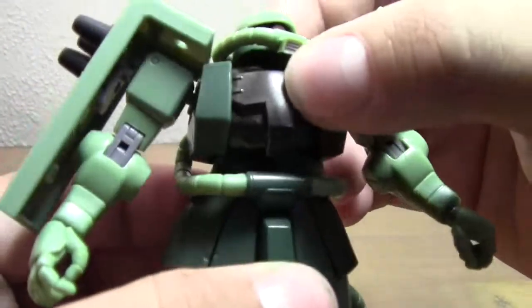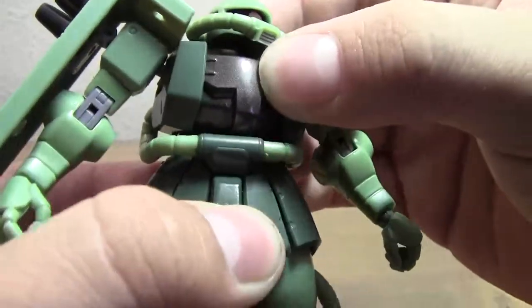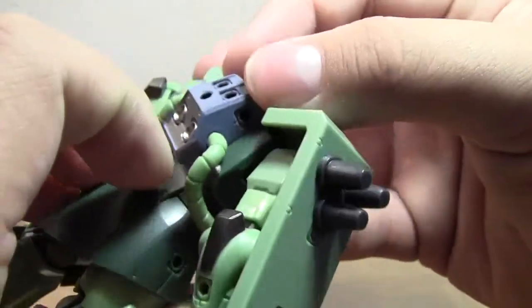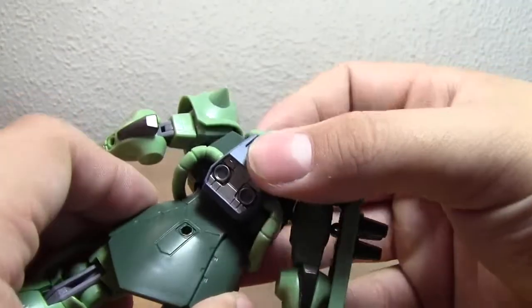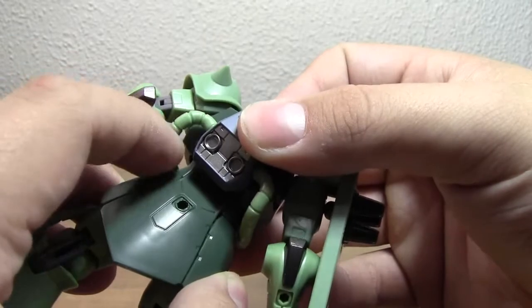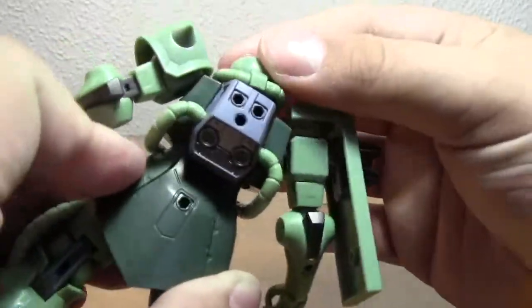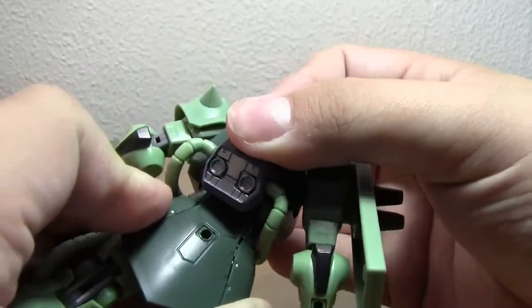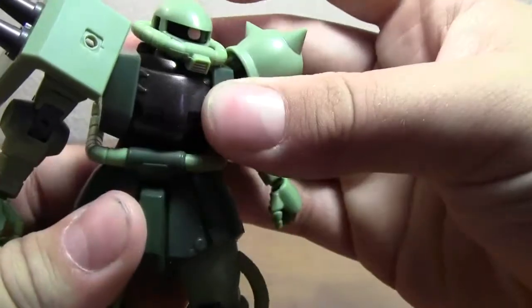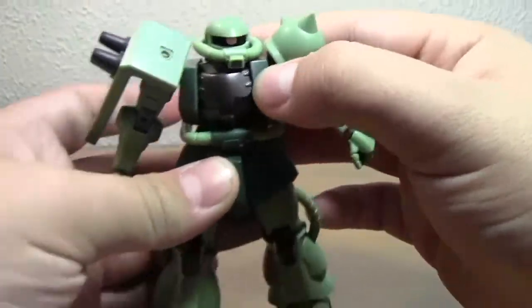Back to the articulation — he has a ball joint in the torso. You get a little bit of movement, not a whole lot because the backpack tubes kind of inhibit the movement of the torso, similar to the 8th MS Team Gouf Custom. It's got a good range of movement for what it's worth, but you're not going to get a whole lot of side-to-side waist movement, definitely some angular poses with the torso though.